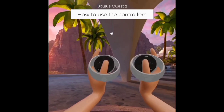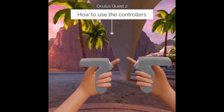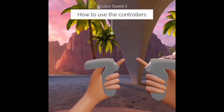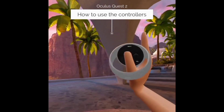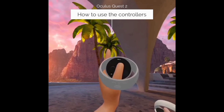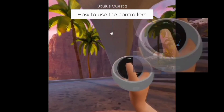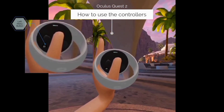Before we go over anything else, let's go over some controller usage. Both controllers are very similar in function and how they look. On the back you'll see they both have a trigger button on the very top that you use your index finger for, and in the middle there's a trigger button that you use your middle finger for. The right controller has A and B buttons and a thumb pad. Your left hand has X and Y buttons and a thumb pad. Both of them also have flat buttons — this is your Oculus button and this is your menu button for any apps or programs that you might use.